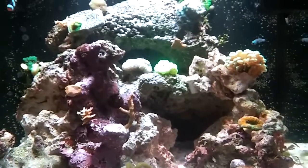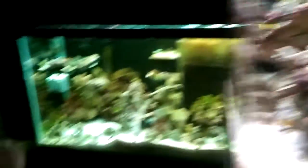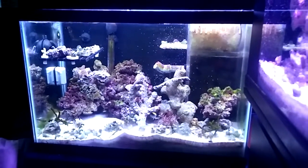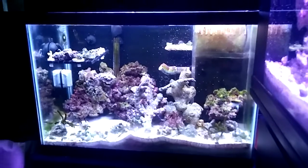The tank's been through some tough times but I'm getting her in there. I plan on connecting the 20-high over there as a display refugium, so I will have them plumbed together. Thanks, that's my short contest entry.